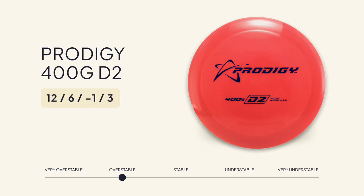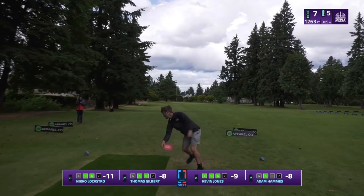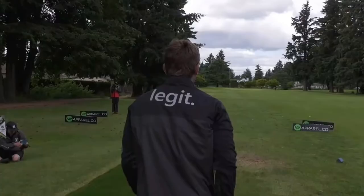The disc that Kevin throws here is his max distance driver, the Prodigy 400G D2. This old run of the D2 has a lot of turn, and when thrown on the right angle can really bomb down the fairway. Kevin's goal with this shot is to get as much distance off the tee as he can to give himself a more direct line at the landing zone for his second shot.